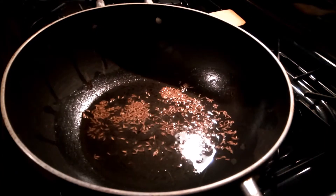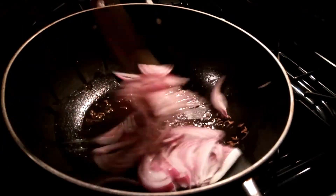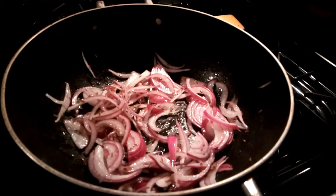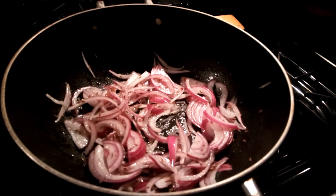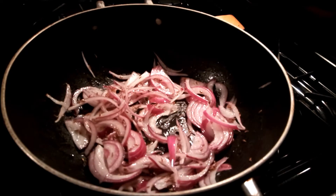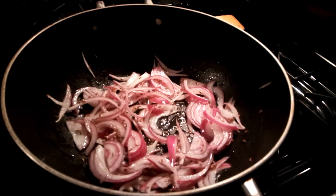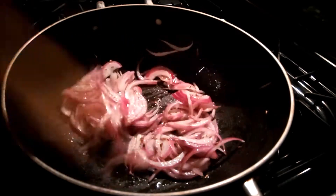Now we will add the chopped patch and cook until golden brown. We will fry it to golden brown.